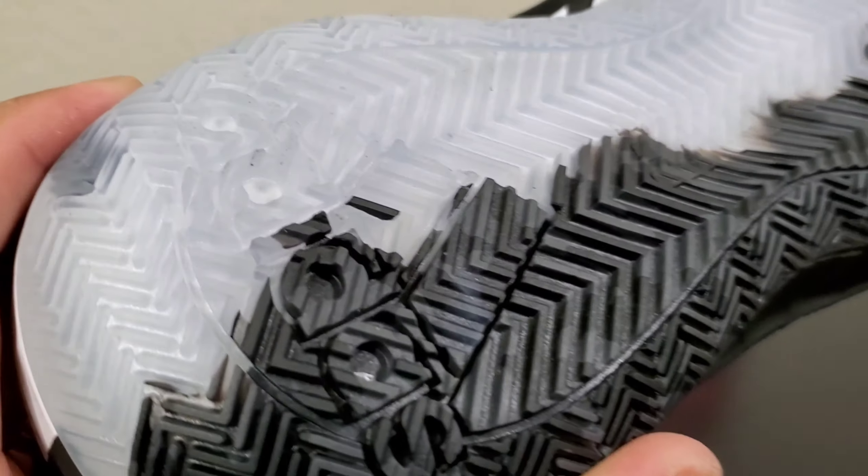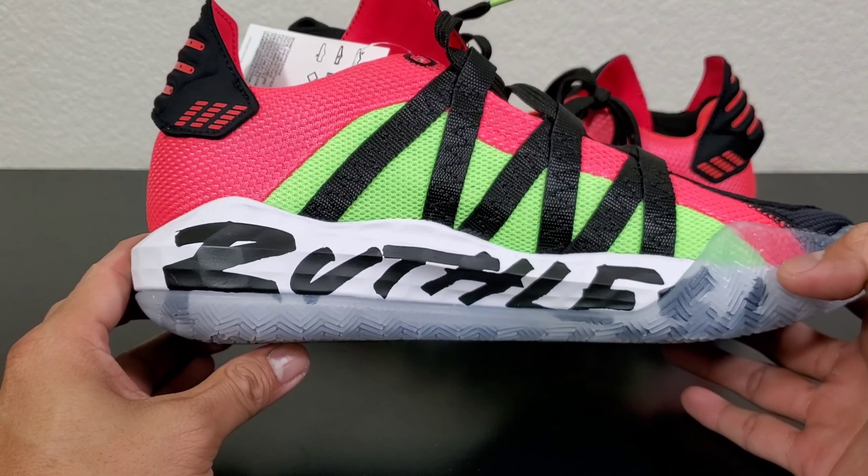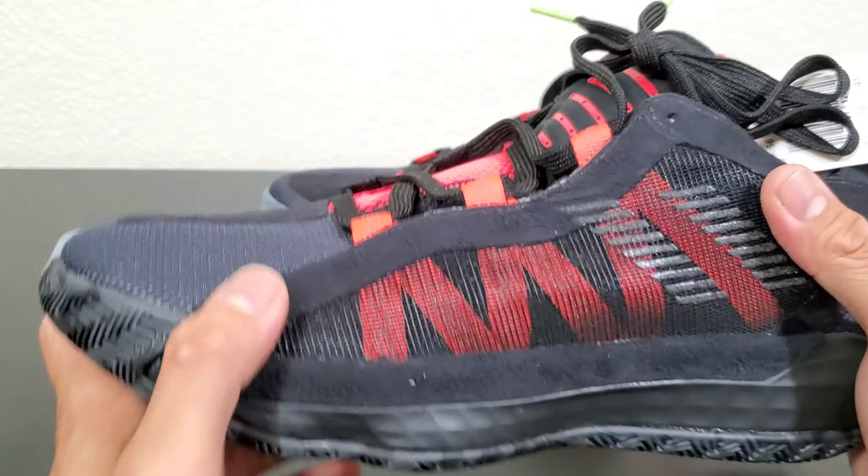There's a subtle Adidas symbol right there. Before I forget, this is the Ruthless colorway.